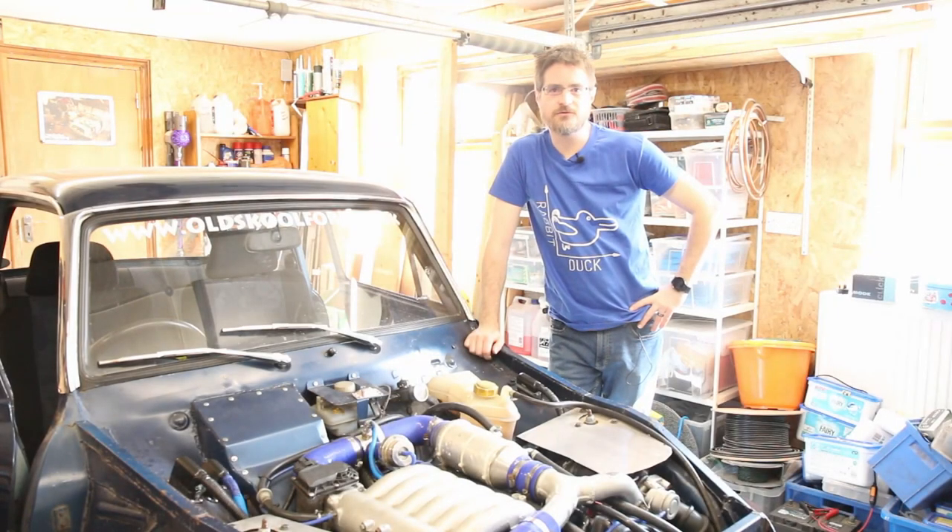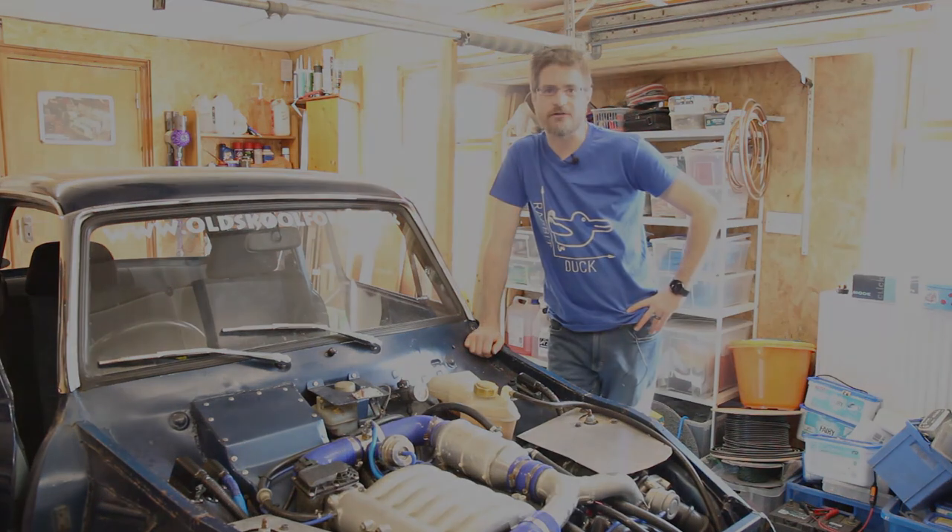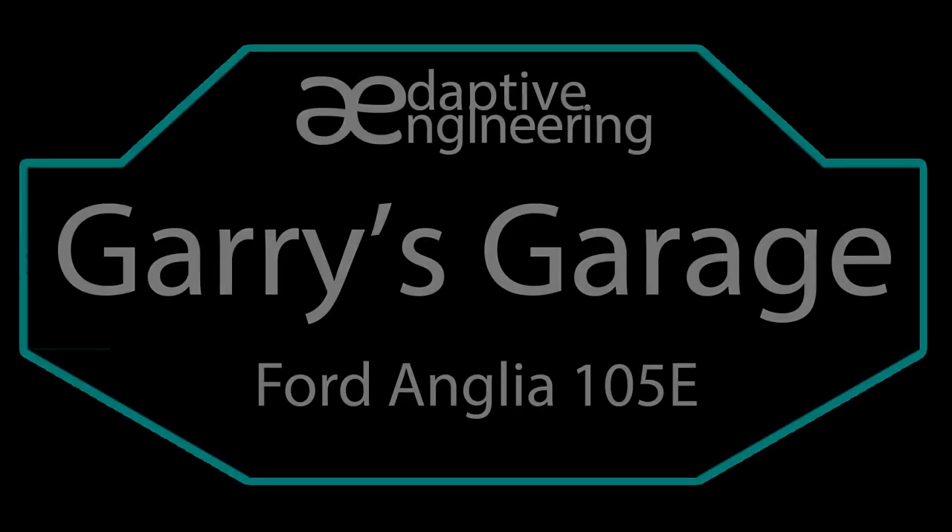That can now get plugged back together and put back up into place. So that's that for today. The next thing I need to do is drag this onto a trailer and take it off for my radiator. So join me next time on Gary's Garage. Thank you very much, bye.